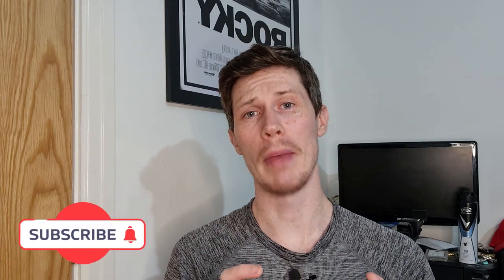Hi guys, welcome back to the channel. My name is Jason and I am your watch guy. Today you may remember my review of the collaboration between Mavi Tissot and AMWG. Well, Vincent from AMWG has been kind enough to send me a couple more watches to review on the channel and introduce to you guys. He's very much interested in showing off his pieces, and I can see why because he's obviously very proud of his work.